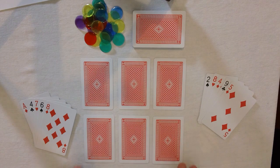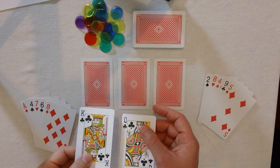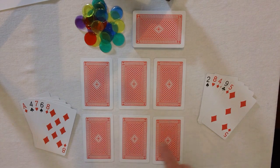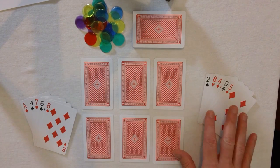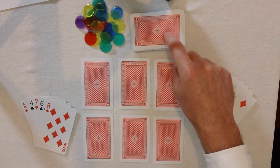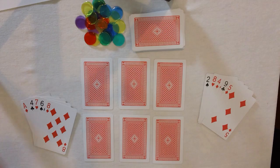The first thing you need to do is remove all the Jacks, Queens, Kings and Jokers. To set the game out, I've just used the discarded cards — the Kings and Queens etc. — and put them in a block of 6 like this. This forms the base that we're going to play the card game on. I've also dealt 5 cards to this player and 5 cards to this player. We've also got this card here which is the pick-up pile, and counters which we're going to use to score with.